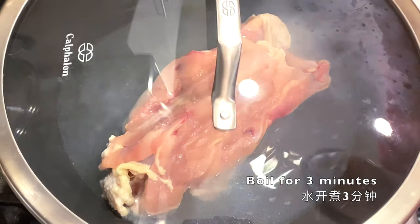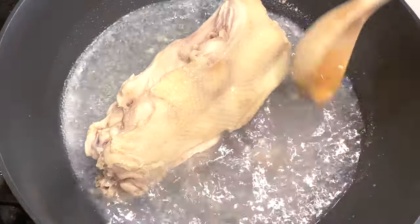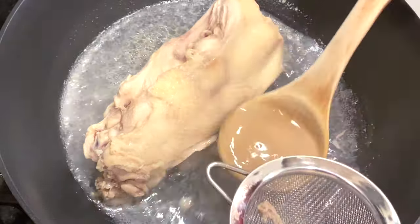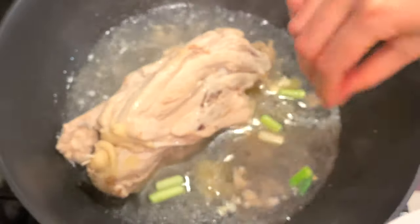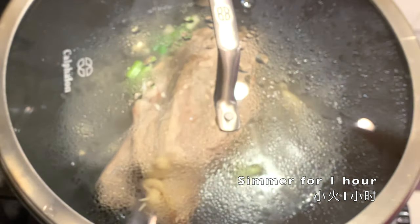Into three cups of water, load the chicken bones and boil for three minutes. At the three minutes mark, use a sieve to get rid of some of the dirty stuff that came out of the chicken. Then load the ginger, scallion, and garlic into the soup and simmer for an hour.